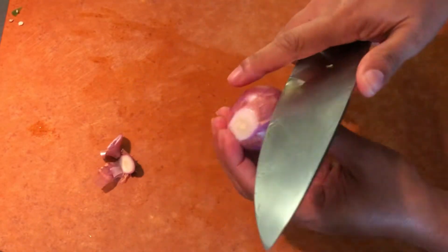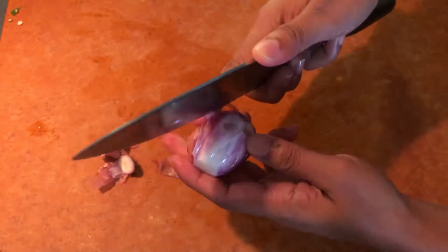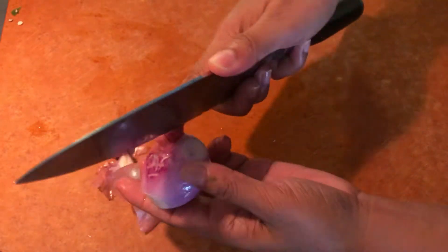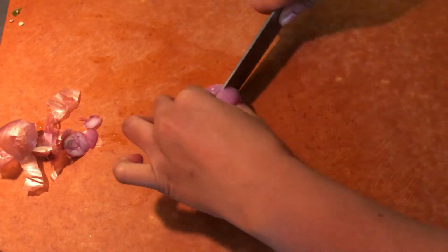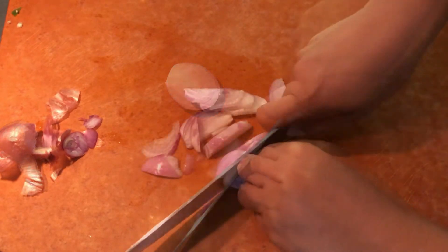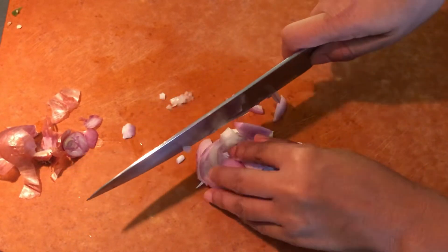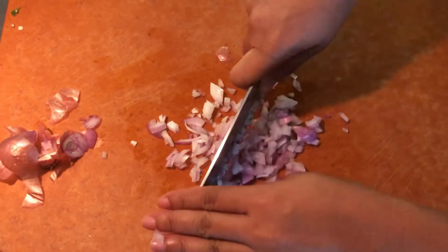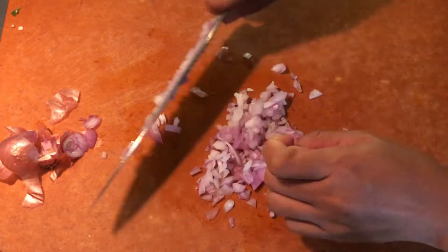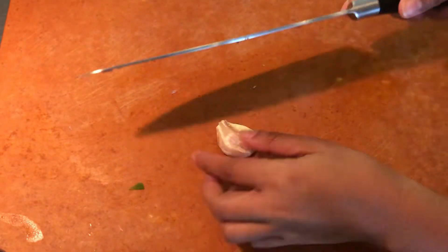Put the bell pepper into a bowl. Then peel, slice, and mince the shallot, and add it to the same bowl.